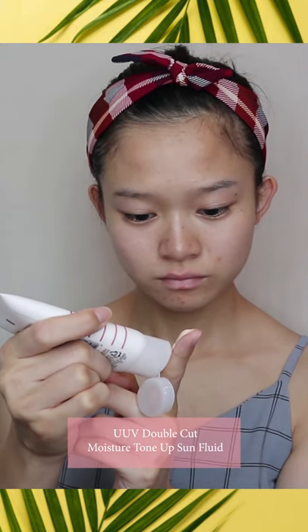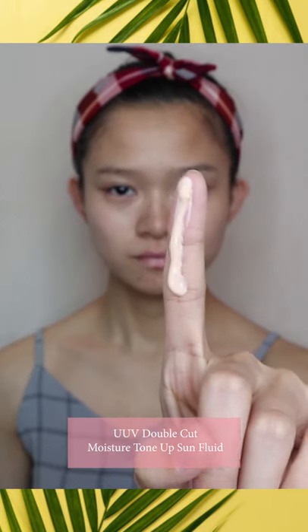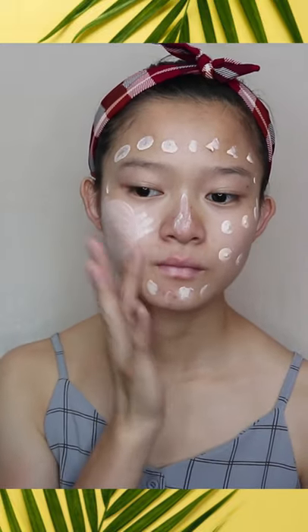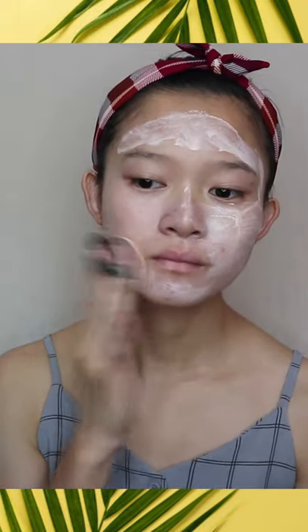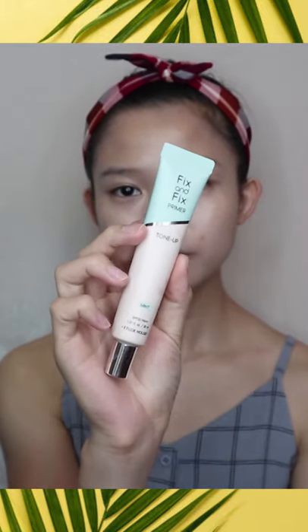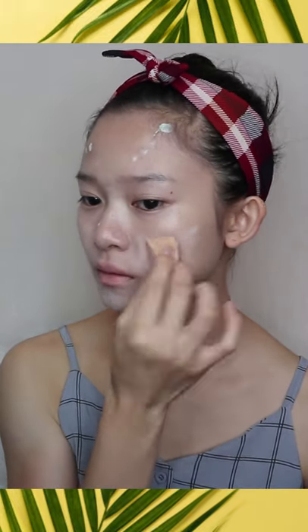Then I'm going to apply the UV Double Cut Moisture Tone Up Sun Fluid for sunscreen. The amount you should apply is the size along two joints of your index finger — it seems like a lot, but it's actually the sufficient amount. To apply physical sunscreen properly, blend it out using a makeup puff and tap it repeatedly until the tone becomes even. I personally prefer this sunscreen as it provides a skin whitening effect. Since I have sensitive skin and break out easily, after setting the sunscreen I apply Fix and Fix Tone Up Primer in a mint shade to neutralize the redness on my skin.